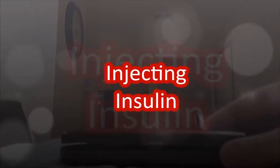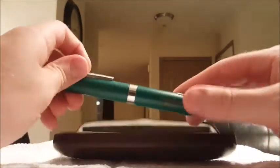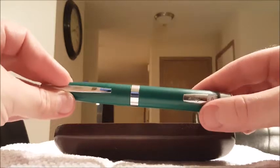This video shows how to give Audrey insulin. This is the pen that contains the insulin.